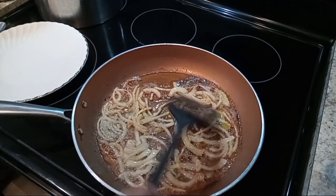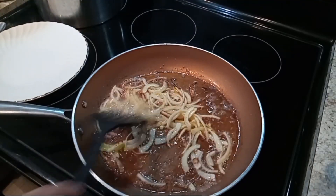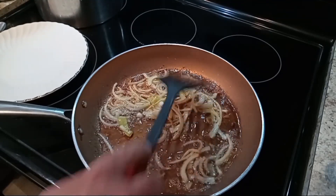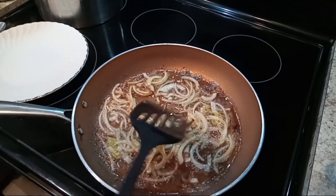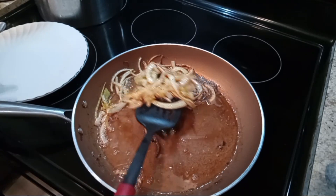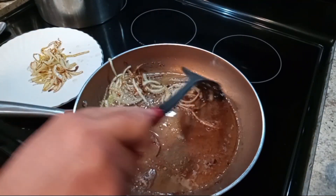I'm trying to get these onions really golden brown so we can put them back in with the potatoes. Now I'm gonna remove them out of the pan because I don't want them to burn, and we're gonna add them back in at the end.